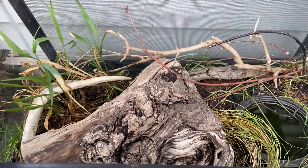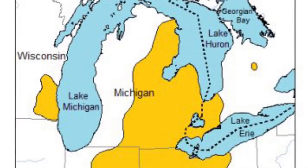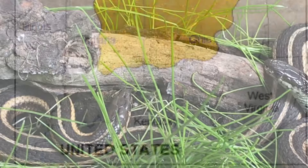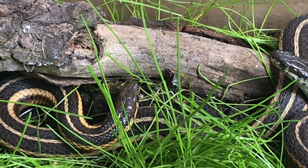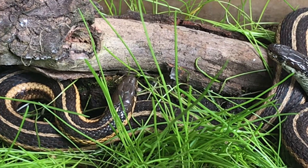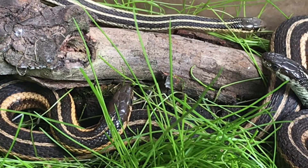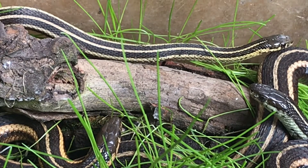To start off, these guys range from the northeastern US into parts of southern Canada, and in my state of Wisconsin they are native. Their conservation status is least concern, and that was just recently removed from special concern due to habitat loss, habitat fragmentation, and human development. They're a specialized type of snake, meaning they can only thrive in specific habitats based on what other organisms are in that environment.